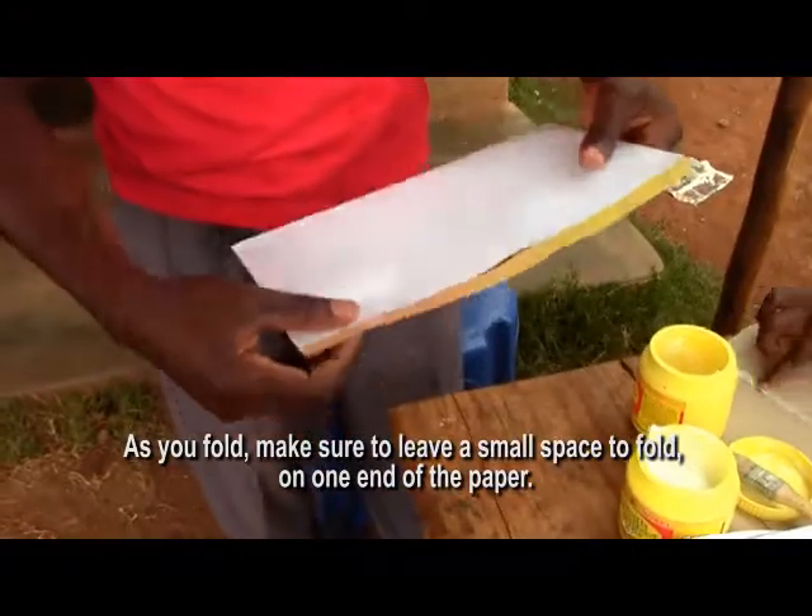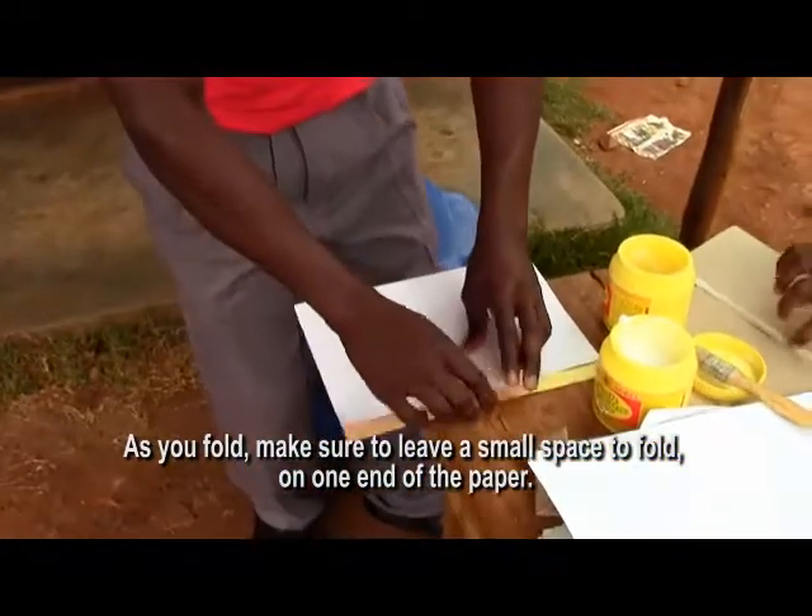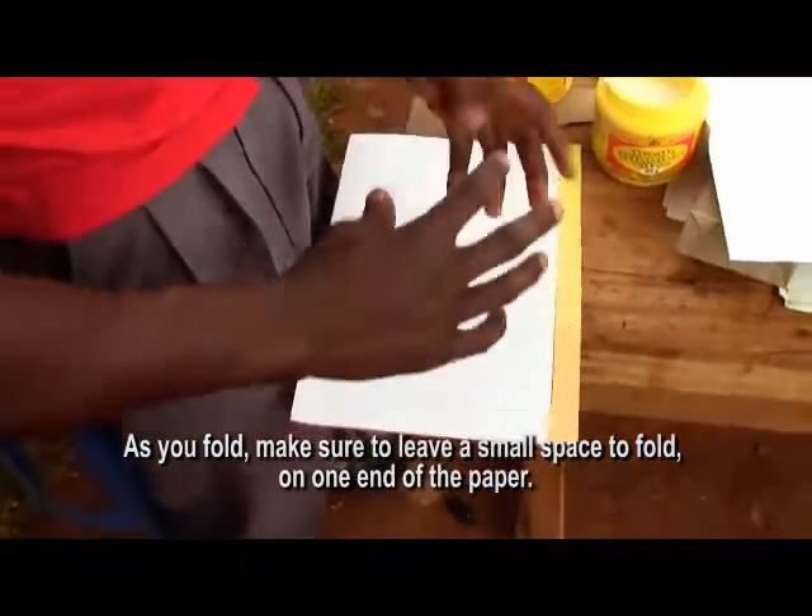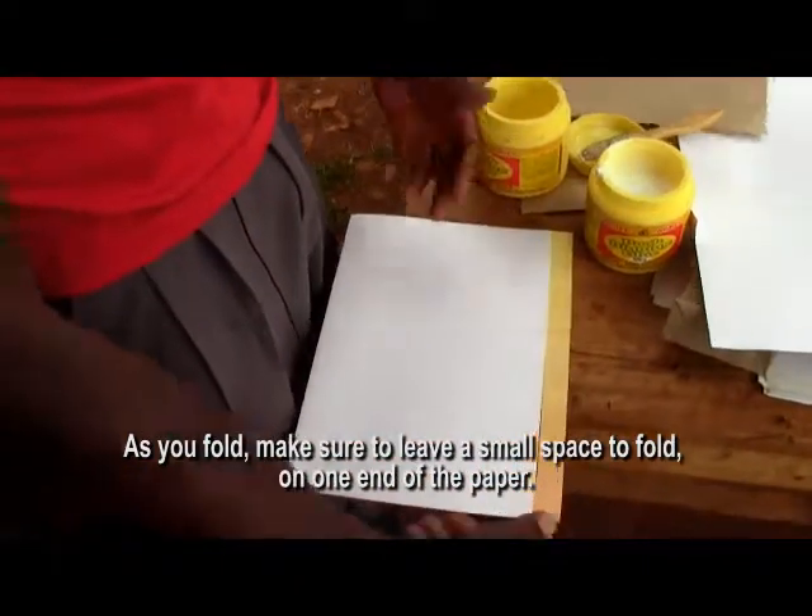When we fold the leaves, the leaves are not going to go to the next level.